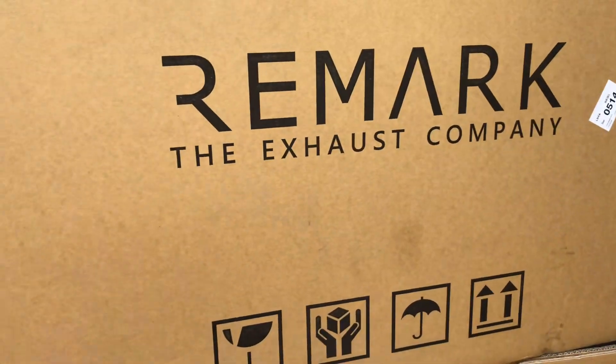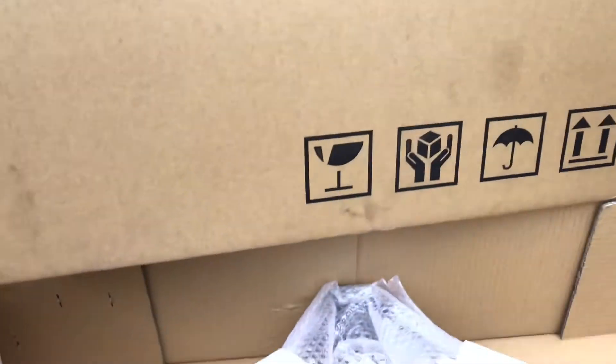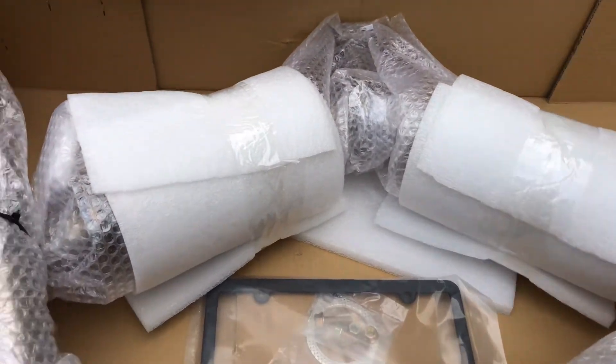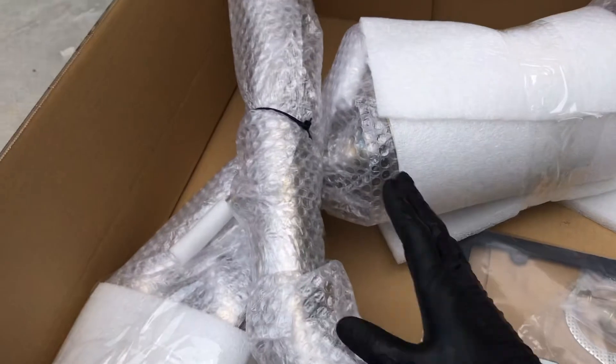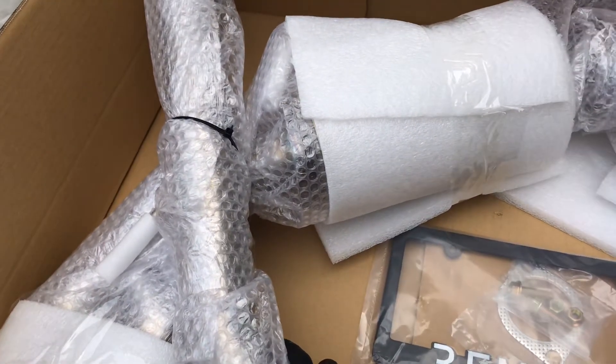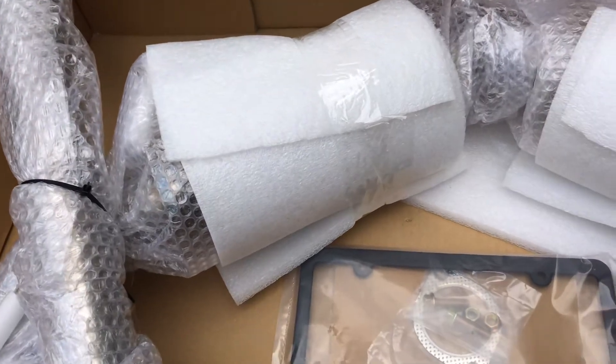This is the exhaust that I picked up. I'm doing a quick unboxing video, so this is what you get — a center pipe, or link pipe, whatever you want to call it, and then you get your exhaust. I'm going with a quad tip.